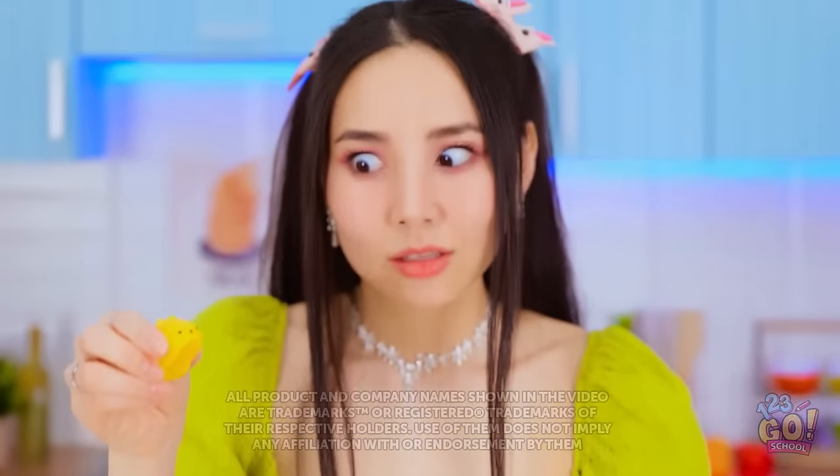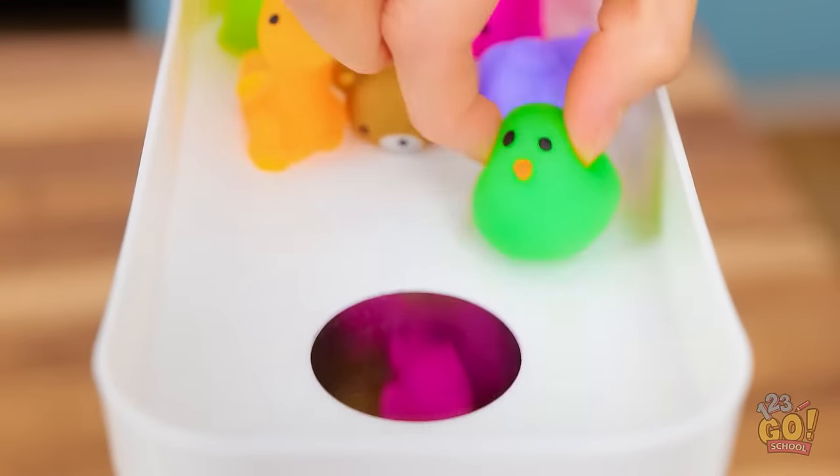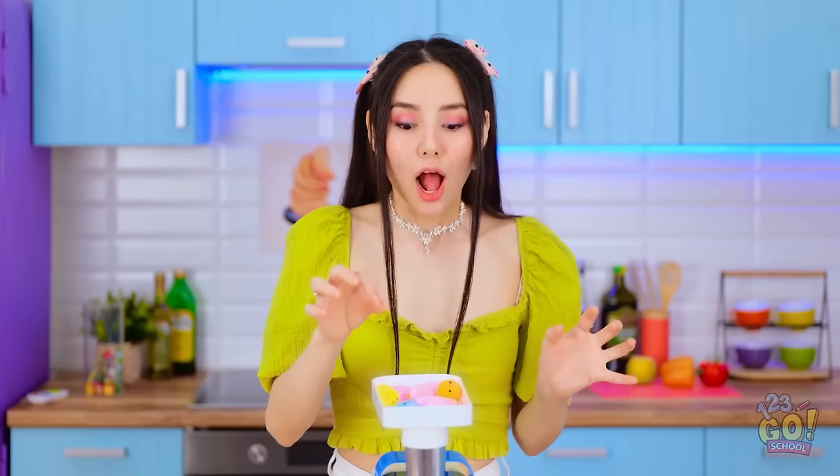So soft! So squishy! Oh no! Look out, little guy! Oops! This is so much fun!